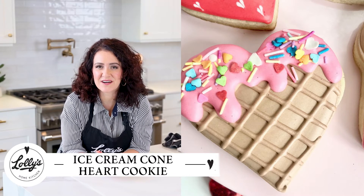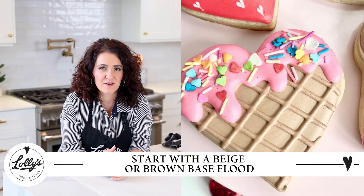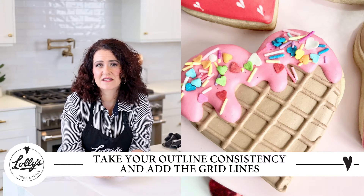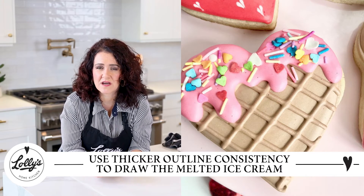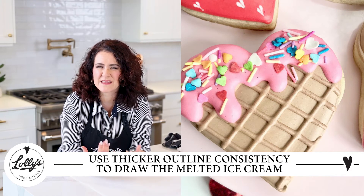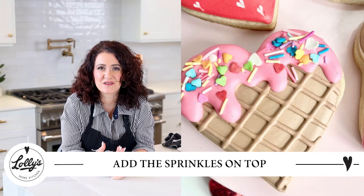I'm so excited to tell you about this heart cookie — it's an ice cream cone heart shape, and it's so fun and easy to do. Start with a base flood of a beige or brown color, a shade of beige appropriate for a waffle cone, then let that dry. Then take your piping or outline consistency and get those grid lines on there. You can go straight into piping the pink melty ice cream on top — use outline consistency to line those top edges, draw squiggly lines for the ice cream running down, then fill in with a nice thicker flood. You want that thicker flood to hold the sprinkles you're going to put on top, then just sprinkle them on for a super fun, cute ice cream heart.